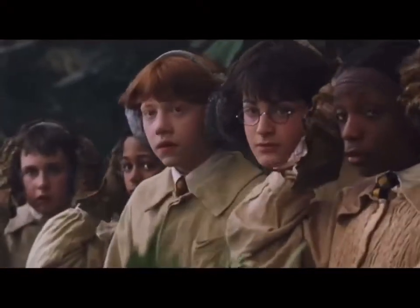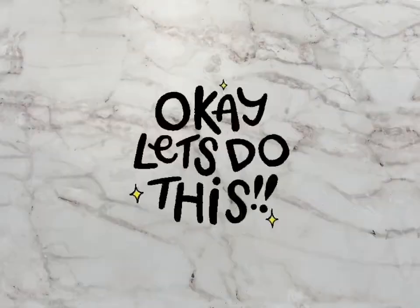Make sure you grab your earmuffs because you don't want to get petrified either. Let's get started.